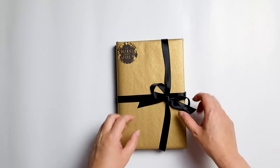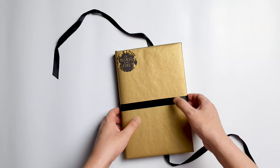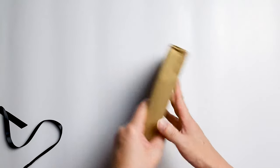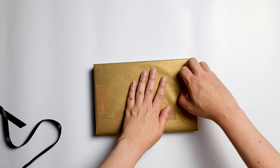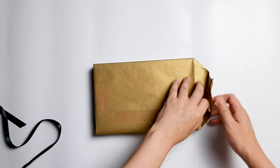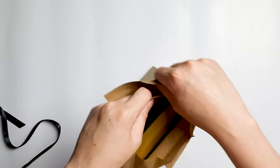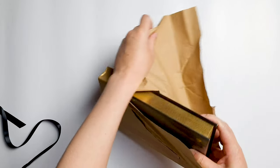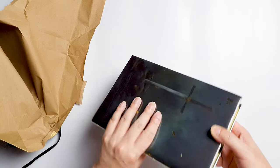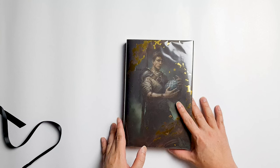Now it's time to unwrap this book. Sorry, The Broken Binding — I know that this is neatly wrapped, but I'm going to destroy this. Oh, there it is! Wow, this is beautiful. So this is Of Blood and Fire, The Broken Binding Press Edition.